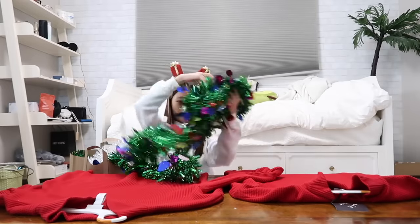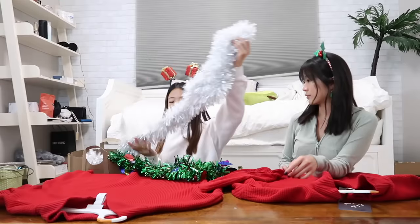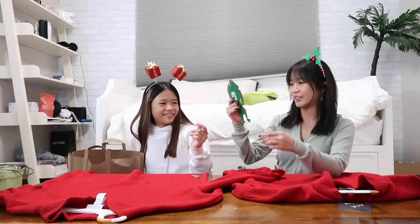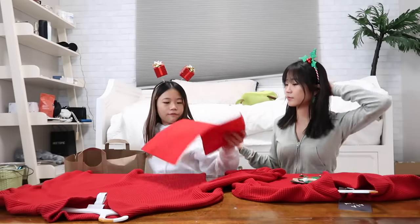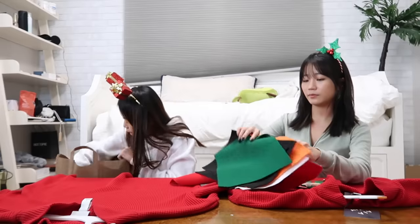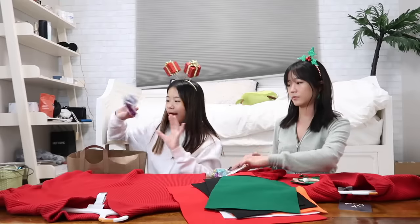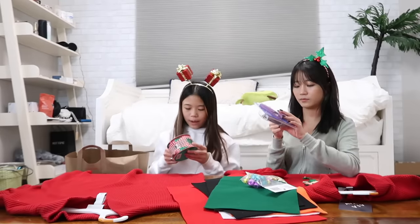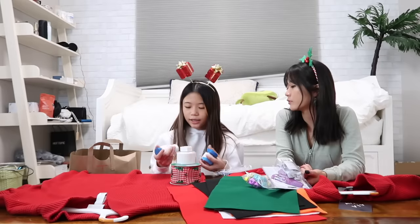Let us show you what we got. We got two light garlands for five bucks. We got a white one. This is for you — we got pom-poms, mini ornaments. We have felt: red, green, orange, white, and black felt. We have bells, jingle bells, a hot glue gun, gold jingle bells, some wrapping paper, white glitter, red glitter, and craft glue.